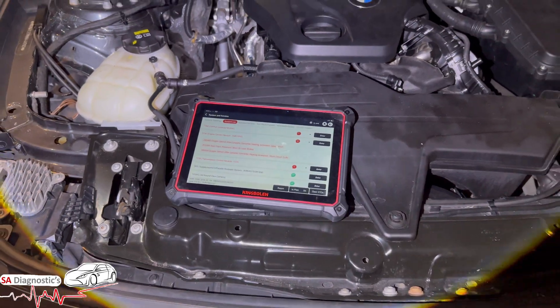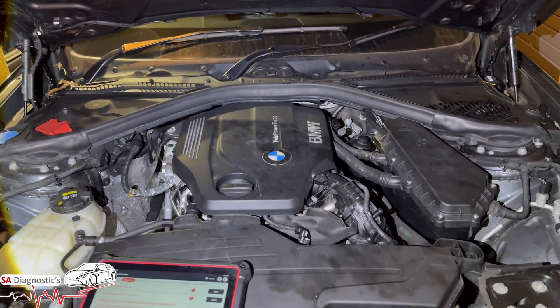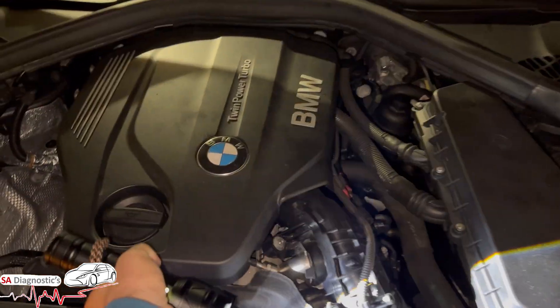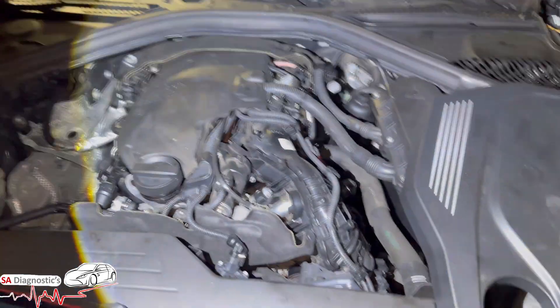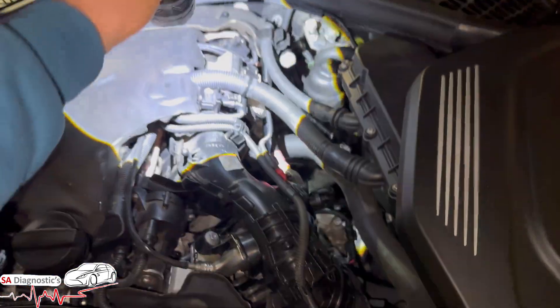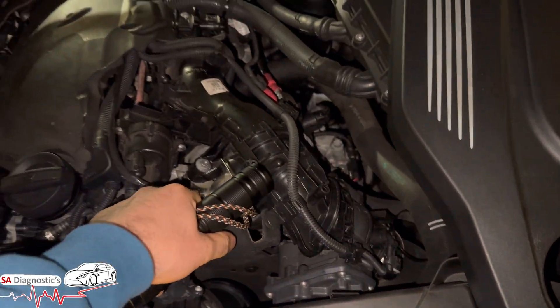That fault code will trigger the engine management light. That fault code is to be found here — if I remove this engine cover and pop it there for now. So that basically means this here, the whole manifold. It starts from here and works all the way there.